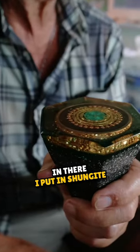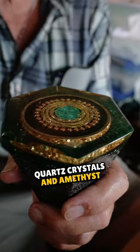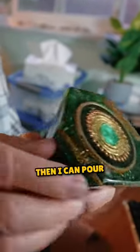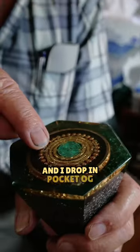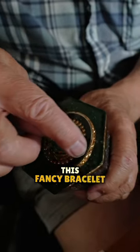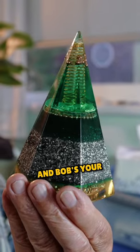I put in shungite, quartz crystals, and amethyst, and I just build it up till I get to the top. Then I can pour the final layer, and I drop in pocket ogee, flower of life, and I put in this fancy bracelet, and Bob's your uncle.